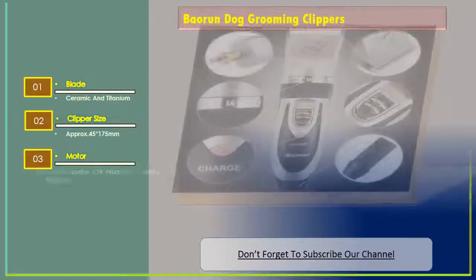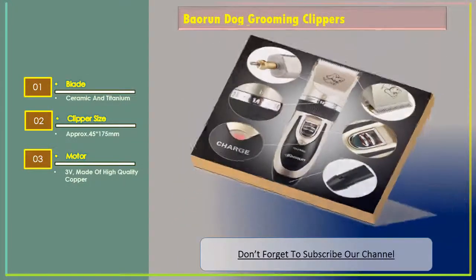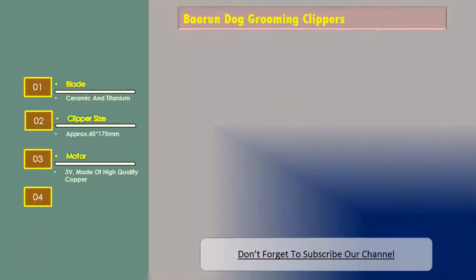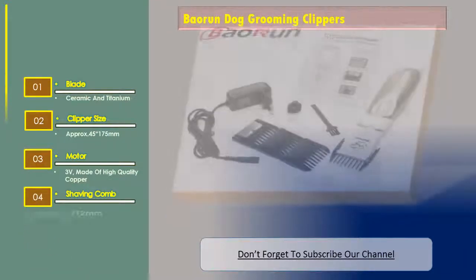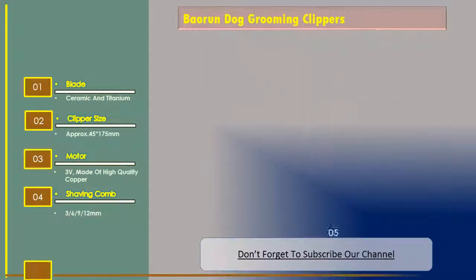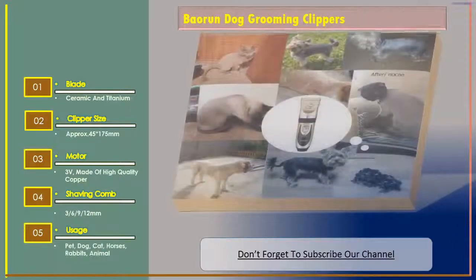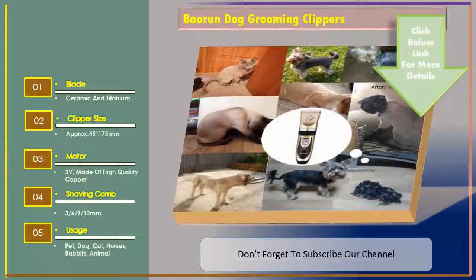Motor 3 volts, made of high quality copper. Shaving comb 369 x 12 mm. Usage: pet, dog, cat, horses, rabbits, and other animals.